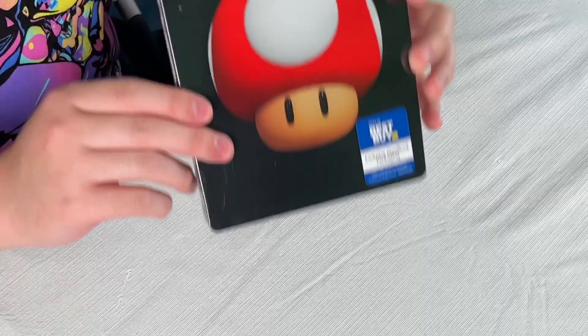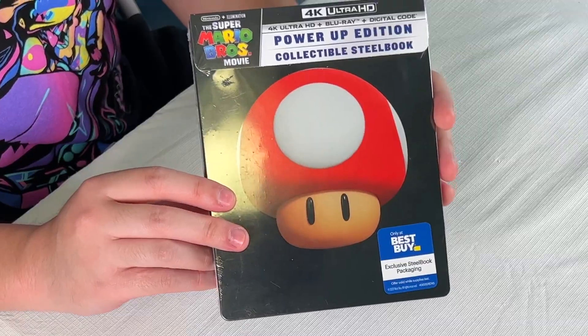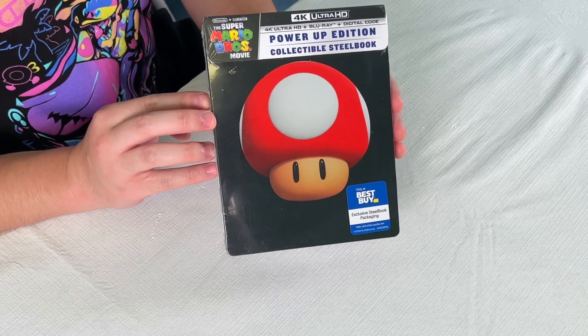We got it. So here we are back at home with the Super Mario movie on Blu-ray. This is the Power-Up Edition with the collectible steelbook, exclusively at Best Buy.